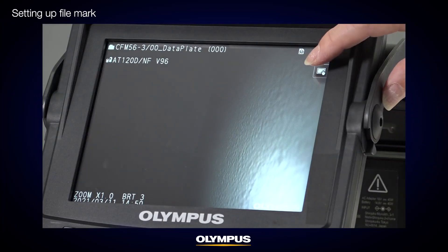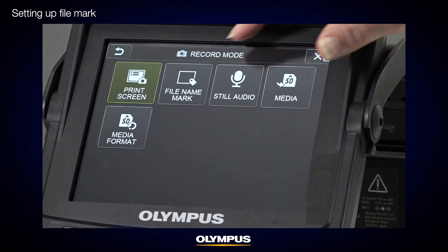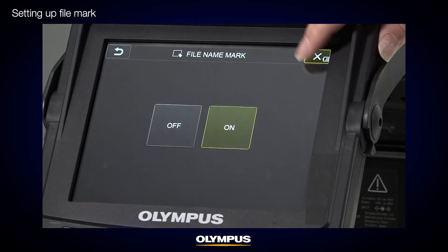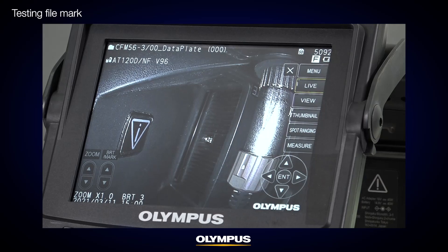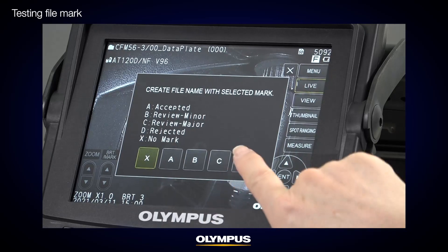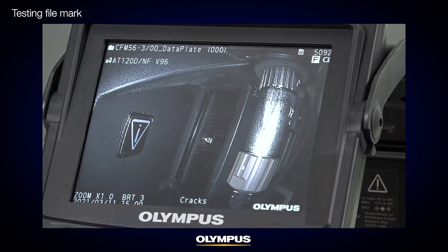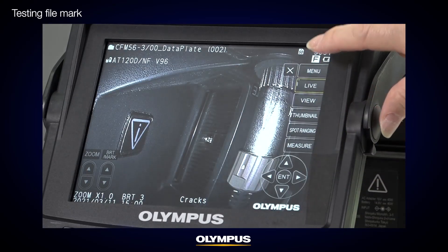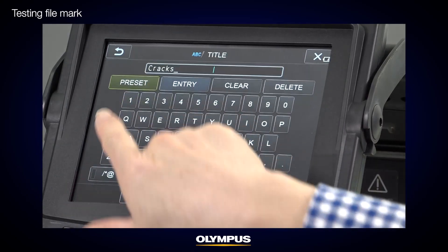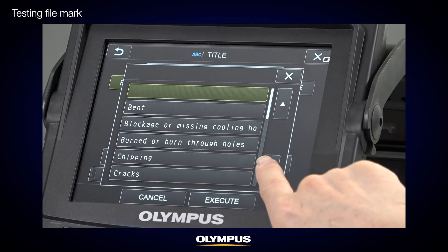To set up the File Mark function, open the IPLEX menu and press the Recording tile, then press File Mark and turn it on. To test the File Mark function, save an image to see the File Mark message sequence. You will see the X, A, B, C, D selection and title selection if the preset data is in the IPLEX internal memory. Note that the preset title list can be seen when you go from Menu to Title, and when you press the preset button in the title input window, you will find the list of titles stored in the IPLEX internal memory.